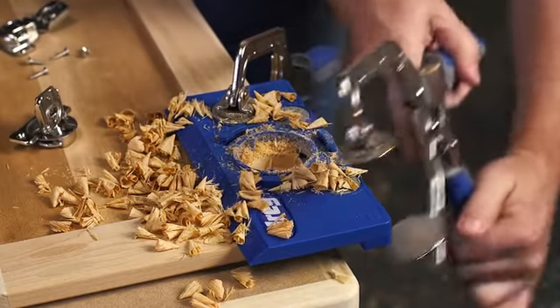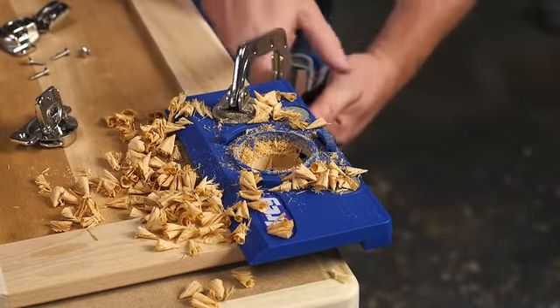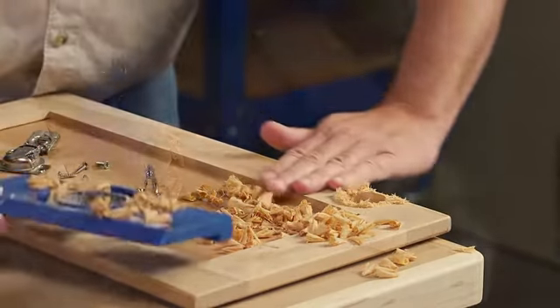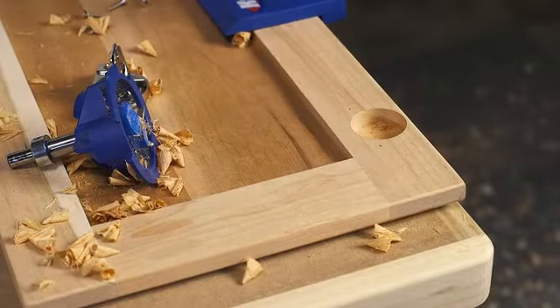Unclamp the Concealed Hinge Jig, and the hinge drops into place and mounts accurately every time, whether you're installing hinges on one door or adding new doors to an entire kitchen.